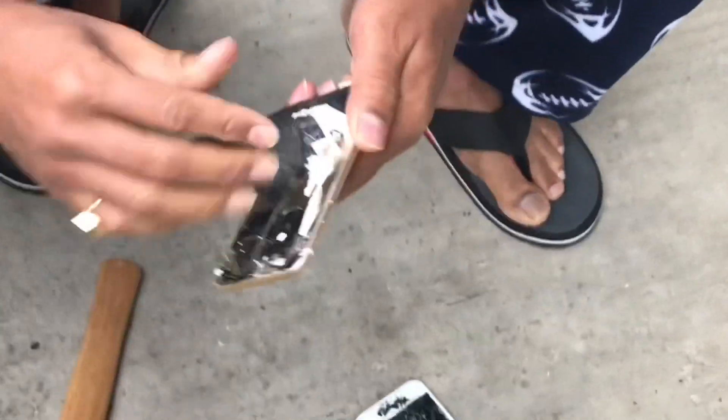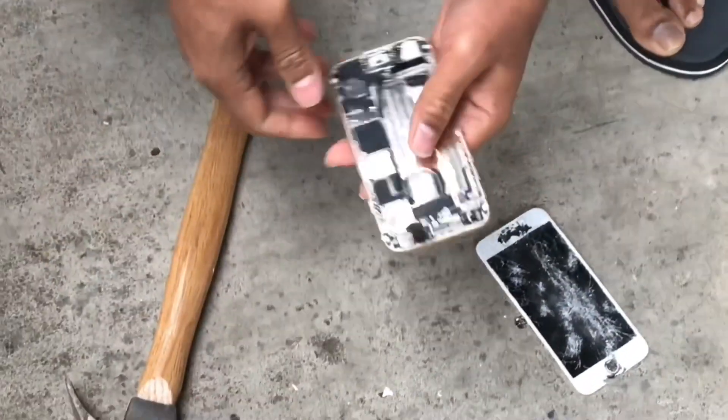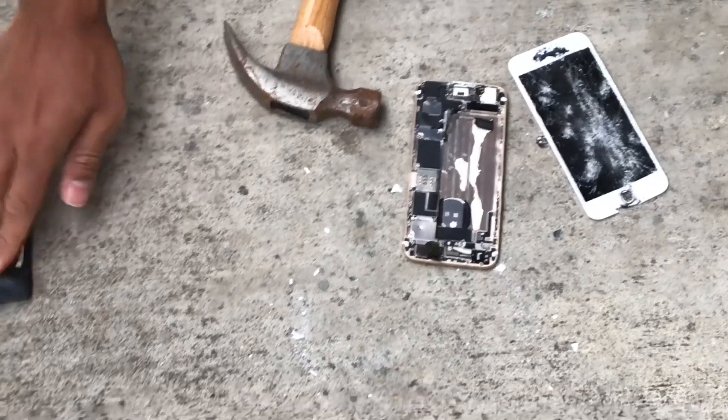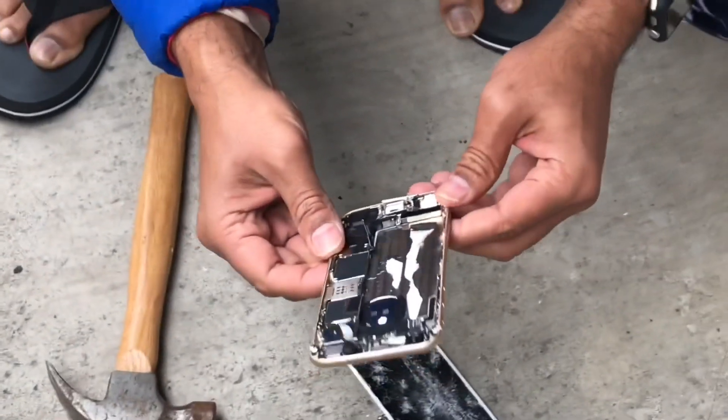Taking out the battery took a bit of hard work because it was really stuck in there. We just bent it, so let's put it aside. We won't do any damage to it — now let's crack this part.